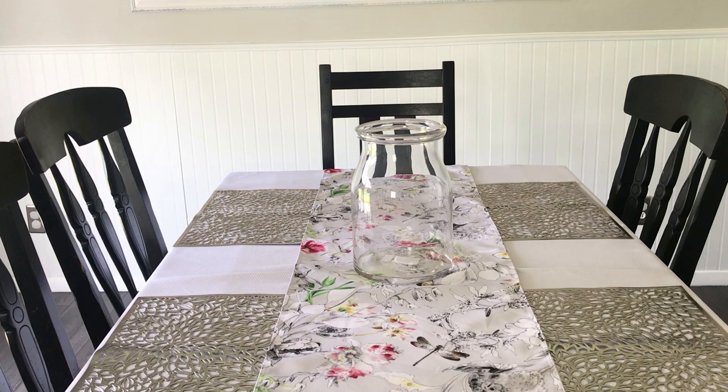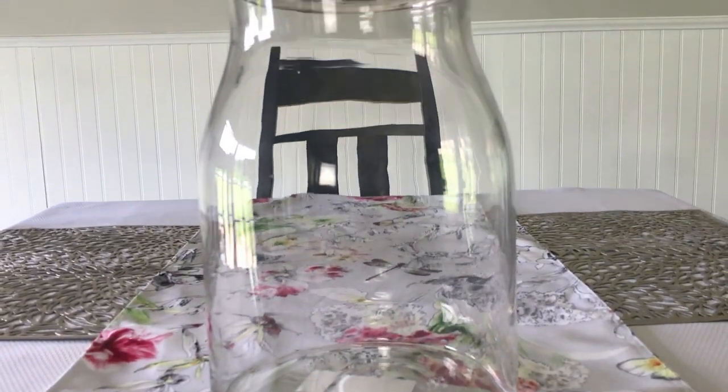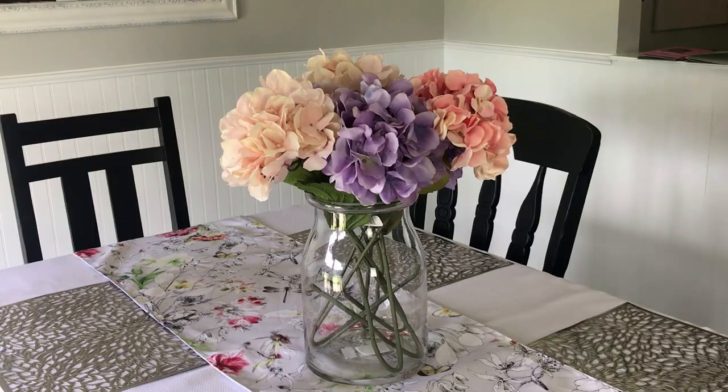Now I have to have a floral arrangement, so I'm using my vase from Ikea — it reminds me so much of a more expensive vase from Pottery Barn — and I'm going to use my favorite hydrangeas for a pop of color.